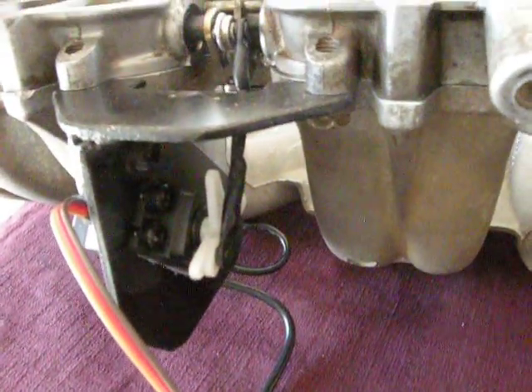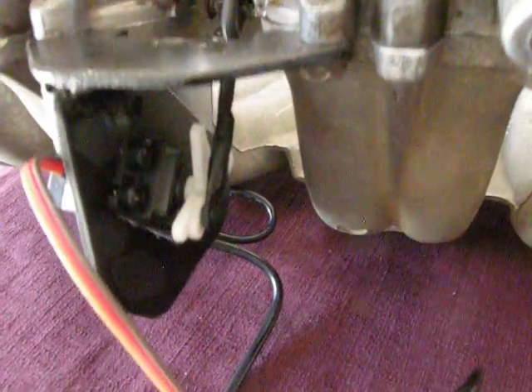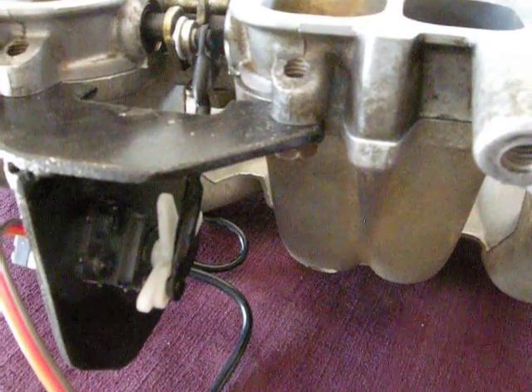I made a mount out of aluminum, welded it up for the servo. It bolts in three spots with 10mm bolts to the original spot where the actuator was. I also welded up a push rod made out of two ends of the actuator rods themselves.